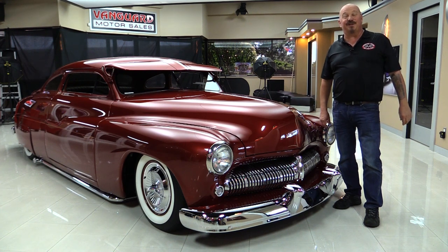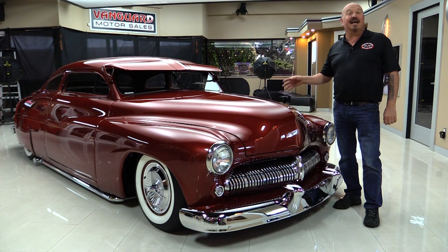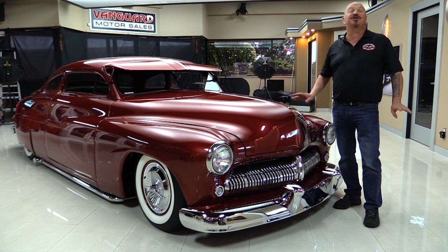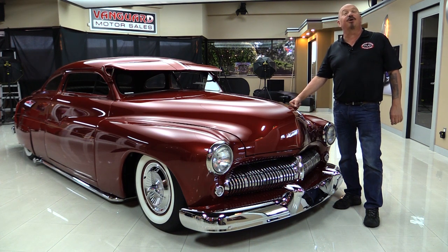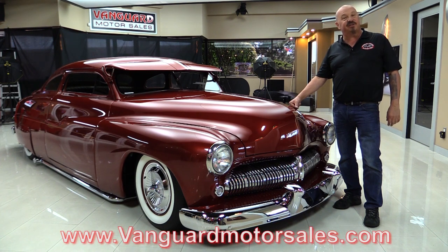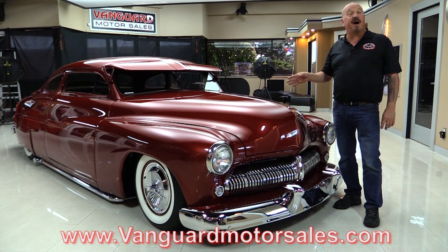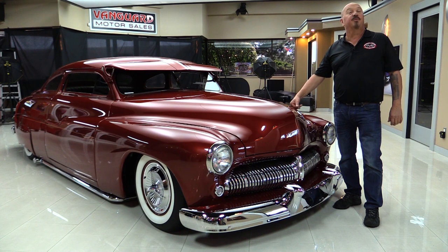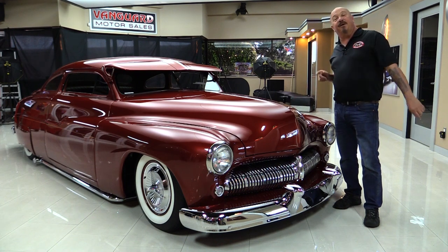Hey guys, welcome back to Vanguard Motor Sales. I'm Greg and I am standing in front of one of the nicest 1949 Mercs. She's on bags, she's slammed down on the ground — just an amazing build on this car. If you want to check out about a hundred photos of it, go to our website at VanguardMotorsales.com. We're going to put it up on the lift so you can see how nice the bottom side is, pop the hood, take a look at all the custom work, look at that custom interior — show you everything you need to see so you can make a great decision on your lead sled investment. So let's fire it up.